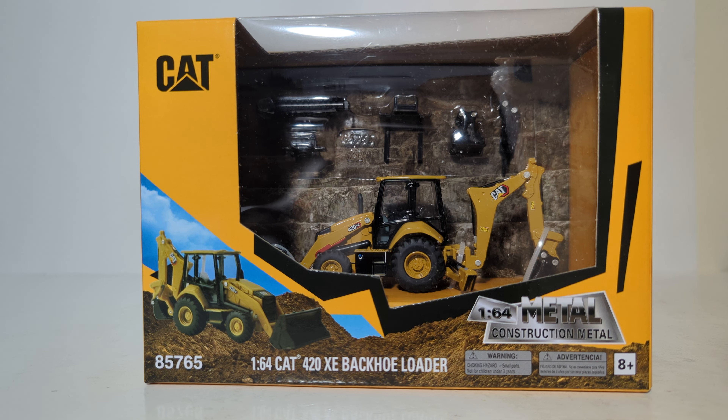This is a 1:64 scale Play and Collect series model. It is not a Highline series model. It is not a Brass model. Therefore, it is not going to have the same level of detail or functionality that you are probably expecting, based on the social media posts, the emails, and even some of the customer emails that I read. A lot of work went into this and a lot of people moved the needle to an unprecedented level to make this happen for those that wanted a 1:64 scale backhoe.